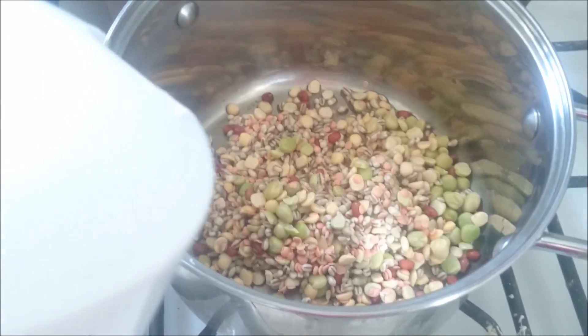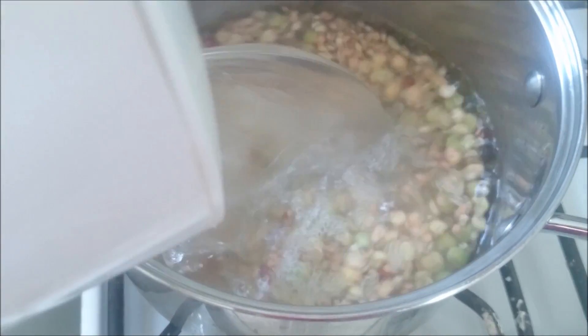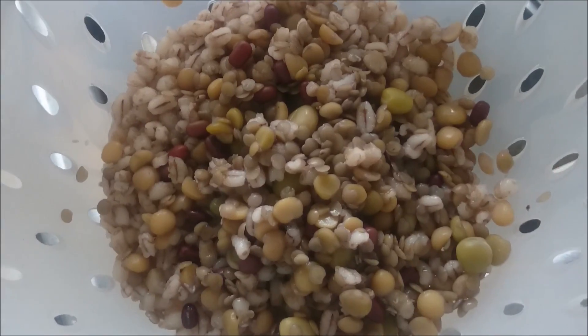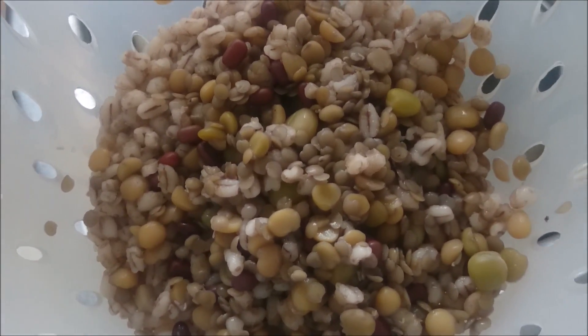Now we need to add some boiling water to the pan and bring it to boiling point, then lower it to simmer for about 50 minutes. Once the country soup mix is cooked and drained, pour it into your soup maker.